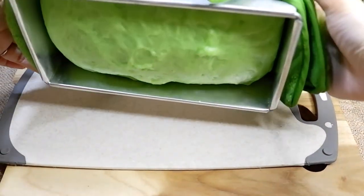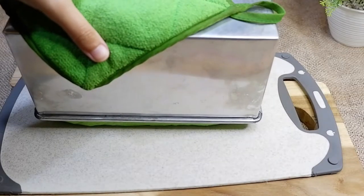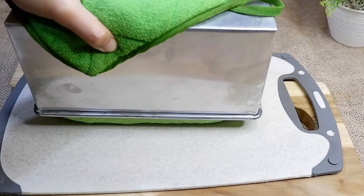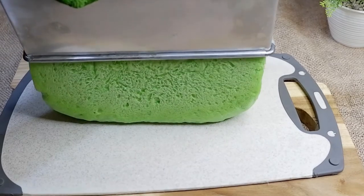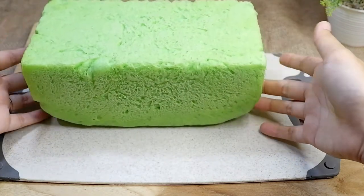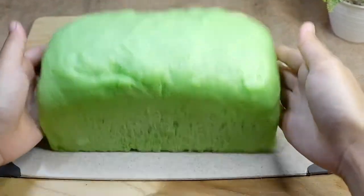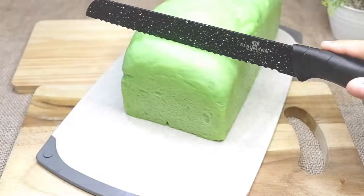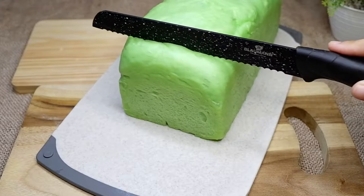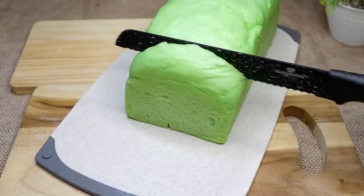Dan siap dihidangkan. Lalu kalau sudah tidak terlalu panas, kalian bisa memindahkan roti tawarnya ke wadah yang lain. Ini dia penampilan roti tawar kukusnya — saat udah dihidangkan lembut banget kan guys, mentul-mentul gitu. Ini wajib kalian coba dan gampang banget buat dibikin. Saatnya kita potong roti tawarnya — ini benar-benar rasanya kayak yang dijual di toko roti itu loh, dan gak pakai oven sama sekali.